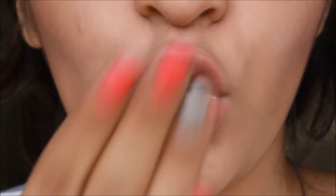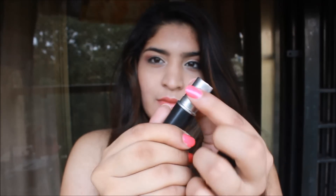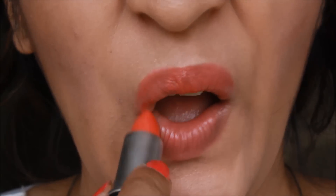Then I am just kissing away my lip balm so there is no excess left. Then I am going to take my favorite MAC Cross Wires — such a beautiful peachy-pink lipstick — and apply it all over my lips. This stays on all day long.